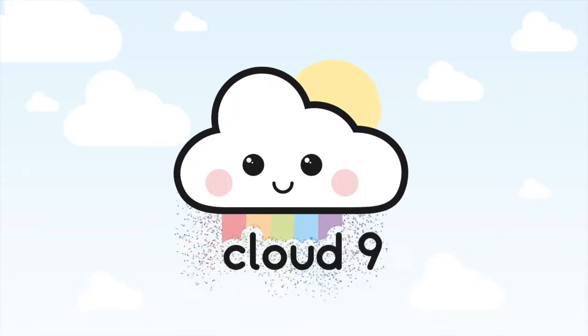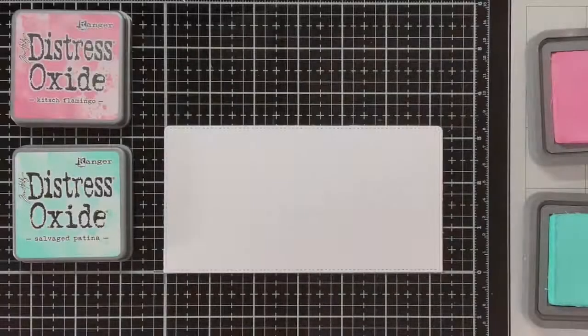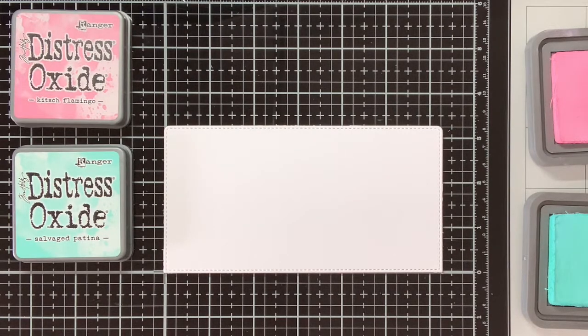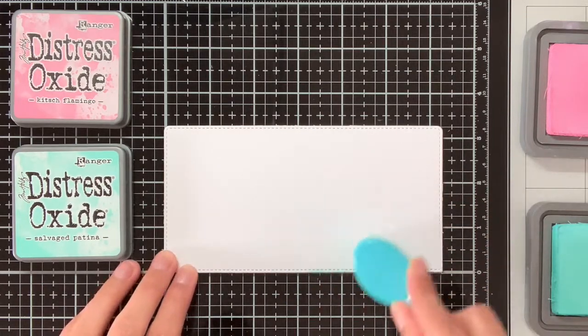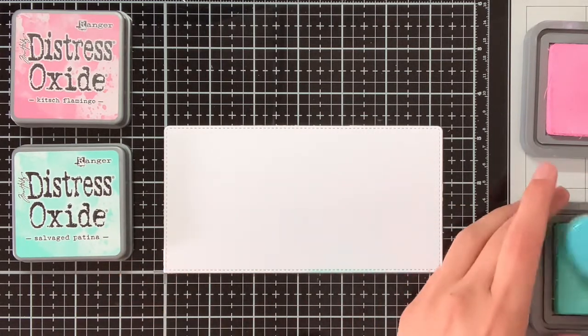Hello everyone, my name is Maartje and I'm here today for Cloud9 Crafts. In this video I will be creating a box card, which I created with the Slim Scenescape Builder Die from Mama Elephant.